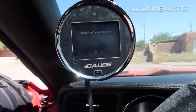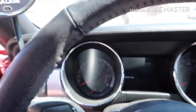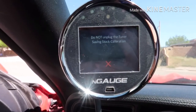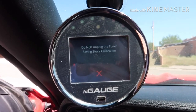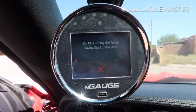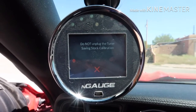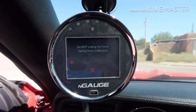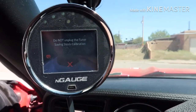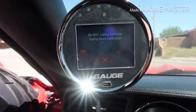If you hear a bunch of blinking and sensor activity, it'll do that. Now it's got communication with the car and it's going to save our stock calibration, so if we do return this car to factory — if we want to trade it up or whatever — the stock file tune is going to be on here and we can just flash it back to stock. I'll get back with you guys in about 8 minutes, as you can see it's starting to load.